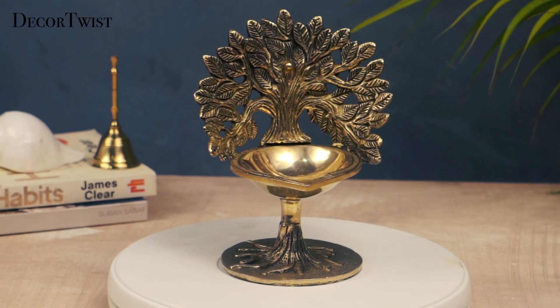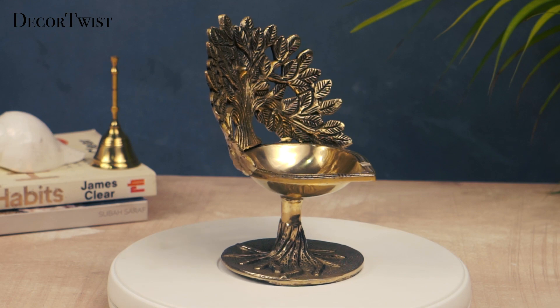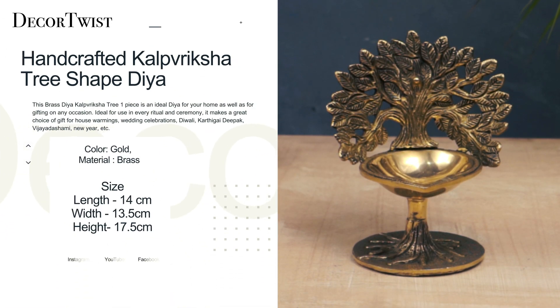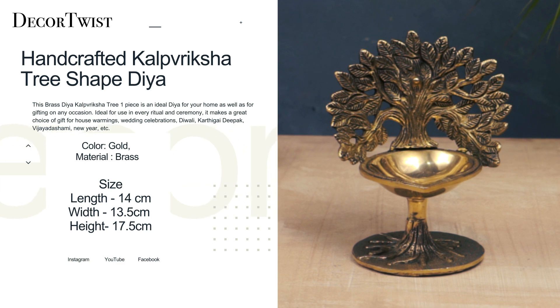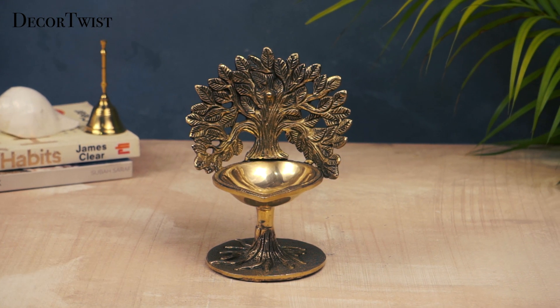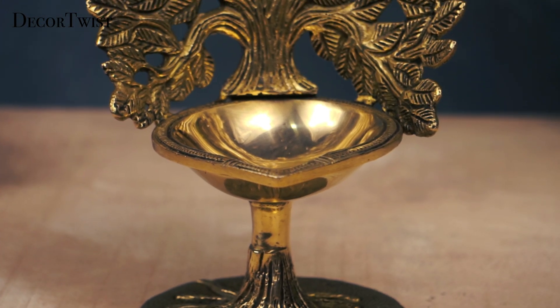Experience exquisite craftsmanship and tradition with the Decor Twist Brass Handcrafted Kalp Riksha Tree Shed Diyah. This stunning piece is perfect for use during spiritual ceremonies, weddings, or as a gift. It adds an elegant look to your home and puja room decor.